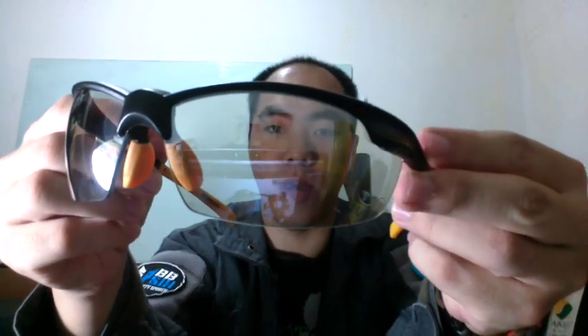In this video I would like to share a solution to one of the worst problems that airsofters have, which is fogging goggles. As we can see, these are safety glasses — very normal safety glasses — and they fog when you wear them, especially in humid areas like after rain or in a forest-type game. You can see it fogs pretty bad on the outside and inside.